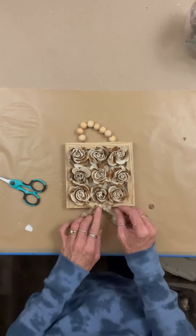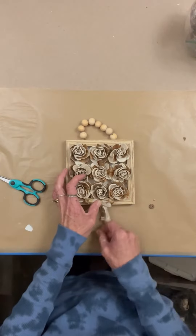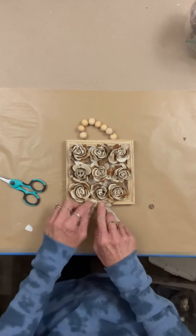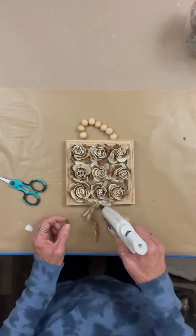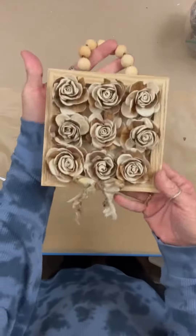I just got a piece of coffee-stained sari silk there — just real simple — and a little brown button, and that's it. I think this piece is absolutely adorable. I hope this inspires you to maybe try this for yourself, or try Sola wood flowers if you've never used them before.